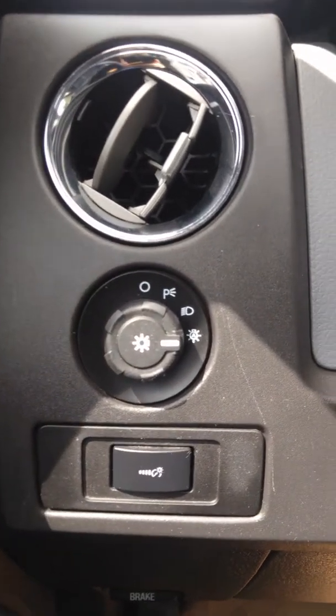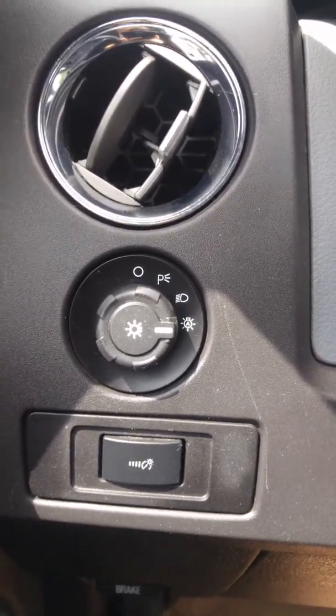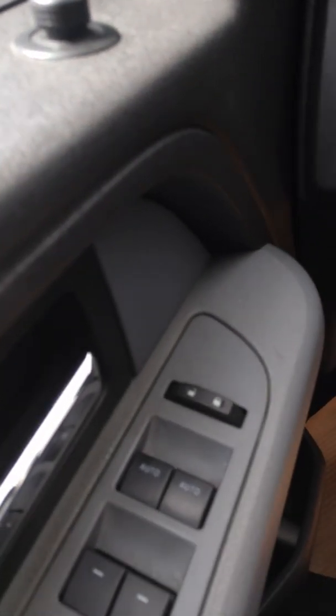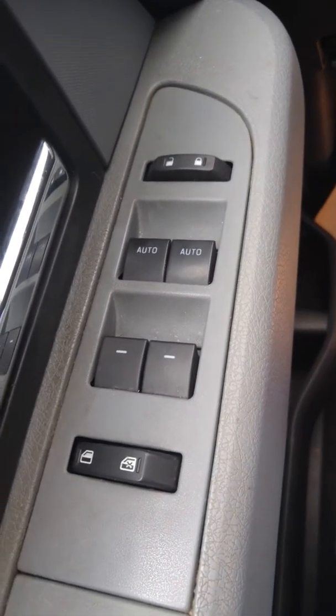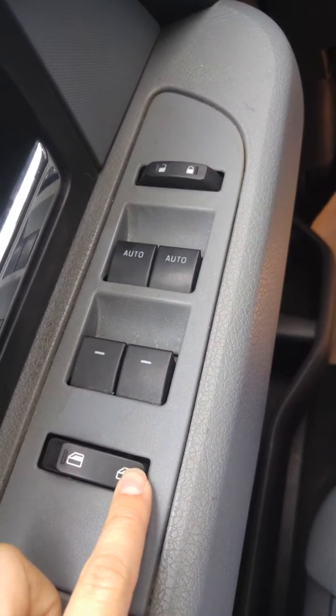You've got automatic headlights, so you can set that there and never touch them again if you don't want to. You have power mirrors as well. Over here you've got power windows and power door locks.